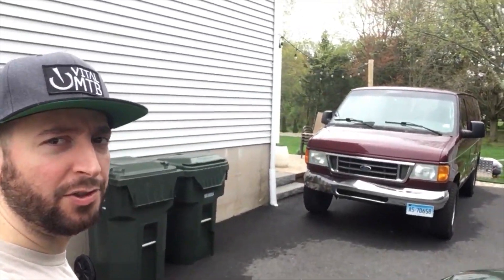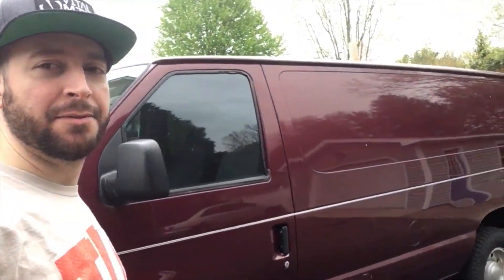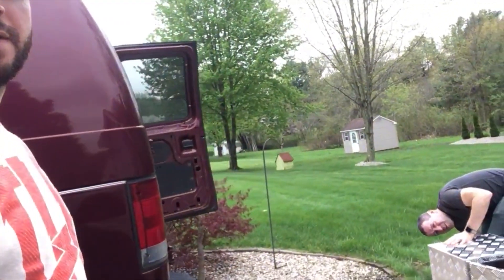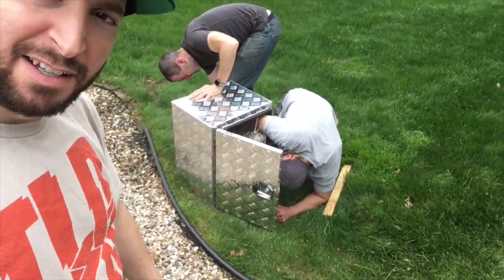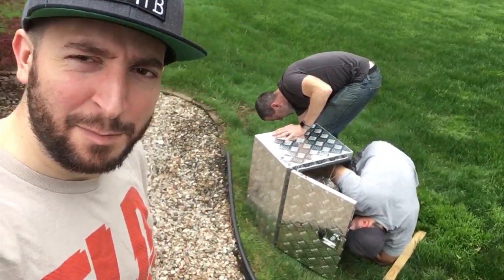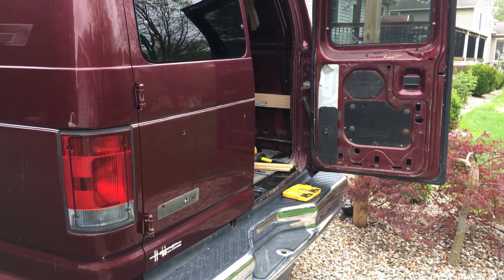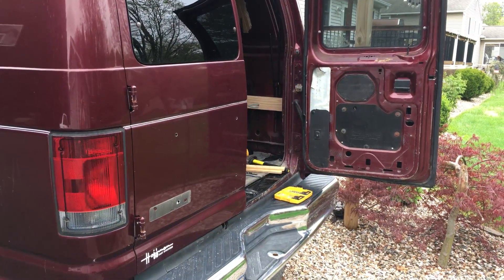Let's go check it out — there she is, the big burgundy beauty. There they are, the homies. So that's our exterior cargo box. It's going to get mounted to this back door here so we can stick all of our stinkies in it after riding — pads, gloves, all the nasty stuff.